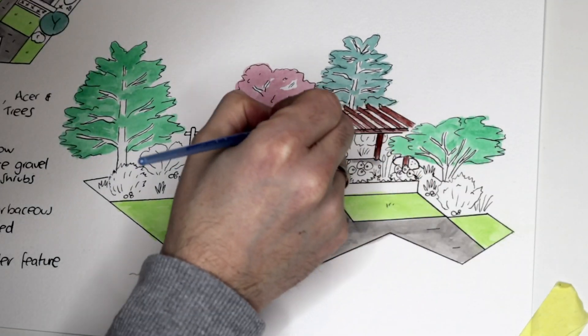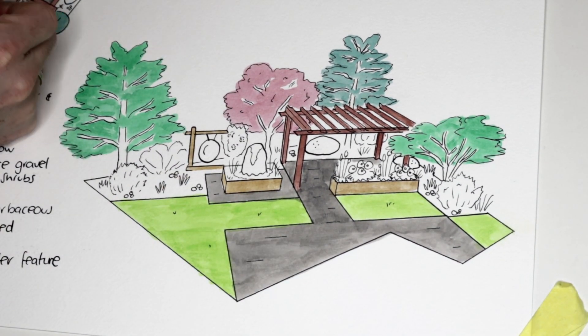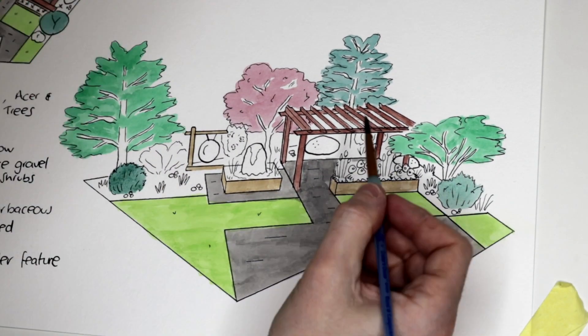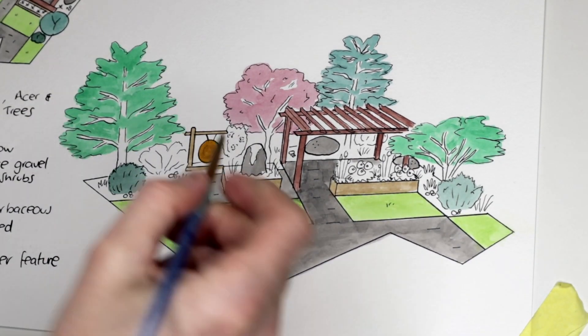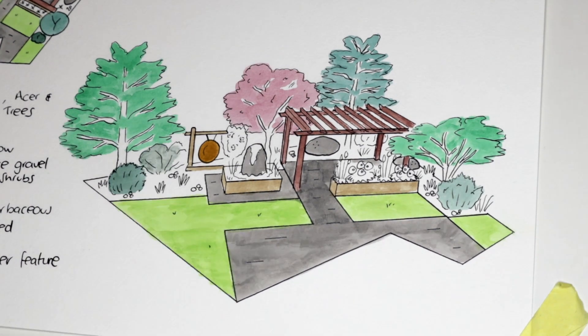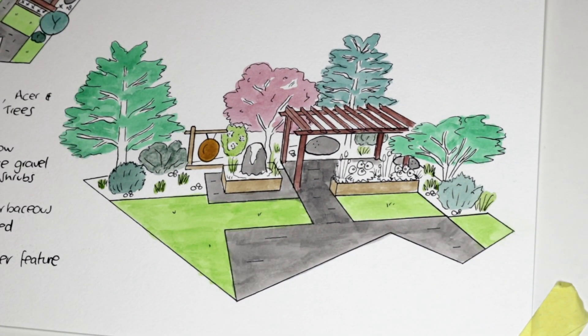If you've got a small or thin garden, twist it 45 degrees to get the longest angle. We've got a simple wooden pergola that mirrors this rectangular shape, and then we've got a water feature next to it in a raised bed, making it super easy to look after. You'll notice there's not many flowers in this garden.